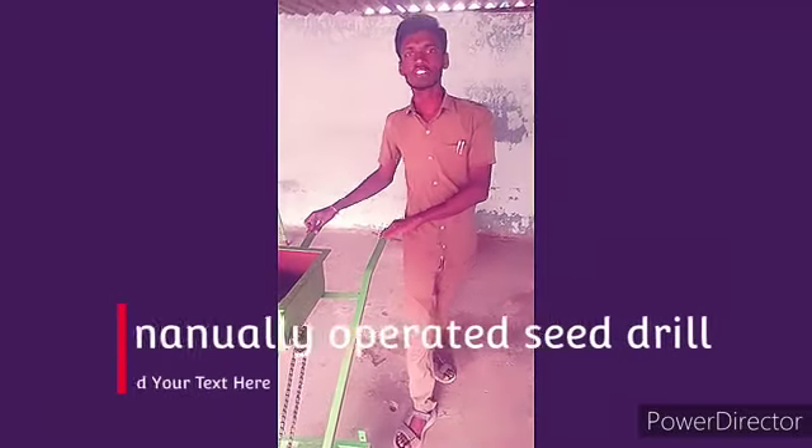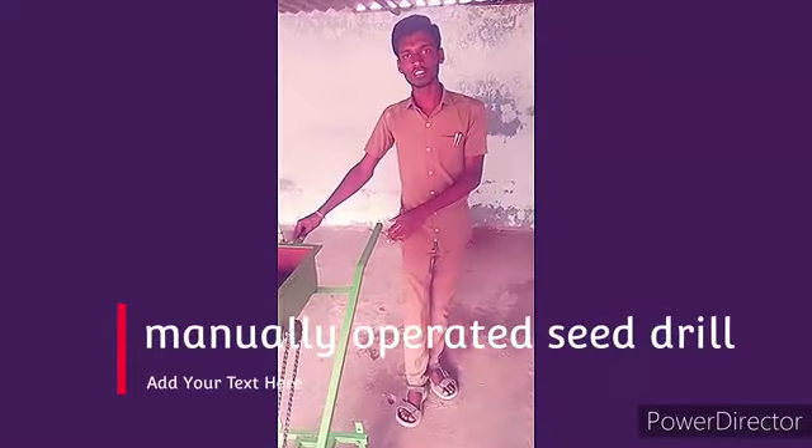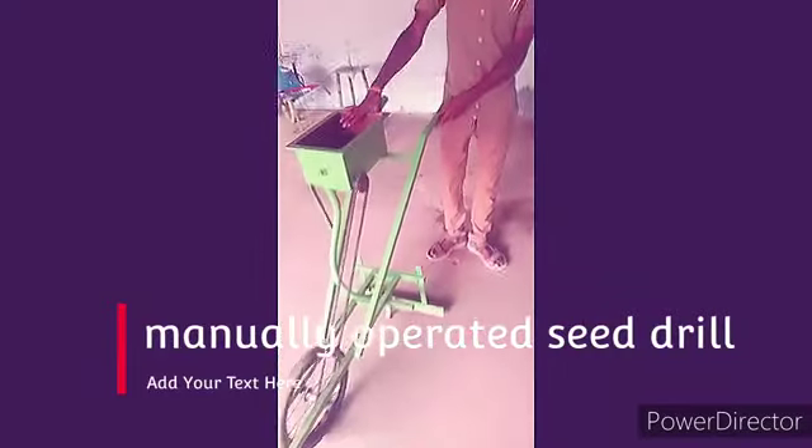Hi friends, my name is D Bharat Kumarita. I am studying in Runeika Polygonia for vertical engineering college. We have done our project: a manually operated seed drill.